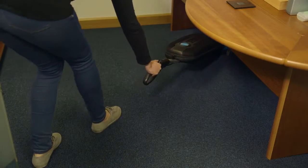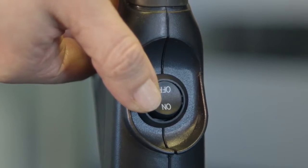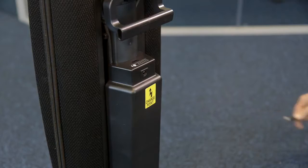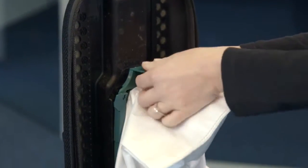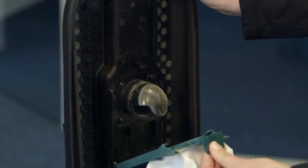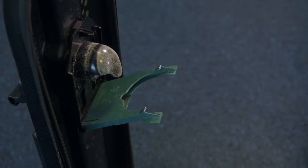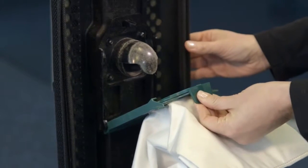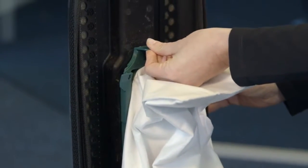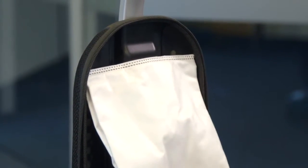To replace the vacuum bag, ensure the machine is switched off and unplugged from the charger. Unzip the bag compartment. Remove the used vacuum bag by pulling the green bag collar tab away from the vacuum. Slide the used bag out of the bag holder, which automatically seals the bag opening. Discard the used bag. To install a new bag, slide the bottom of the green bag collar into the bag holder until it snaps into position. Push the top of the bag collar upward until the collar snaps into place on the vacuum. Tuck the bag corners into the bag compartment and then zip the bag compartment closed.